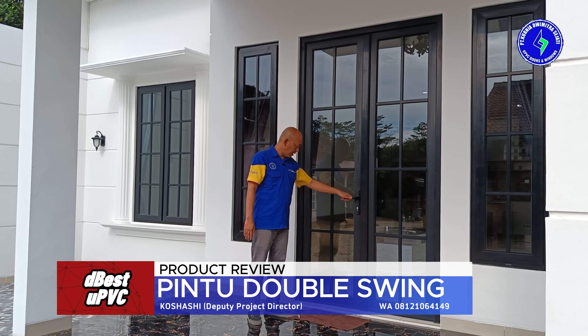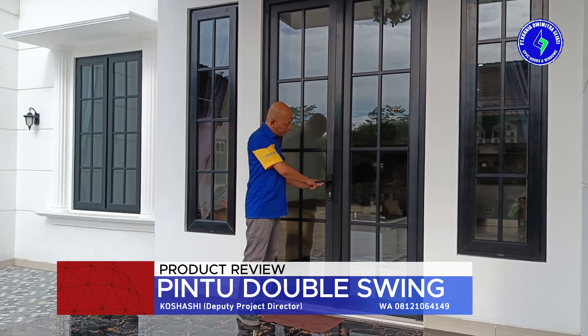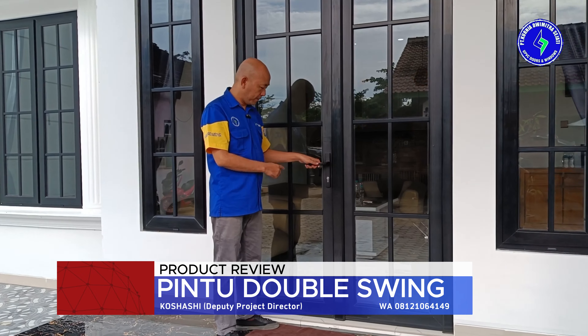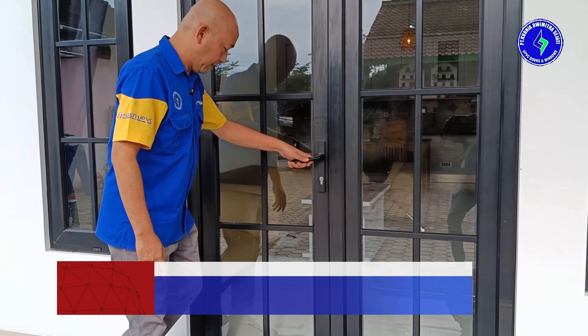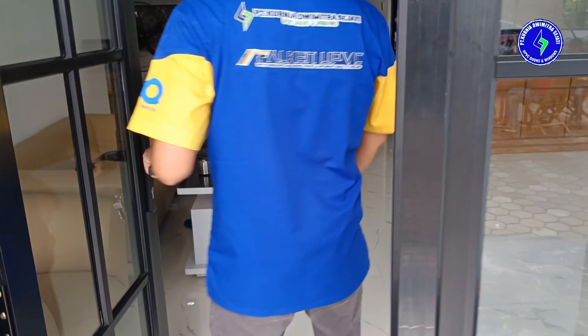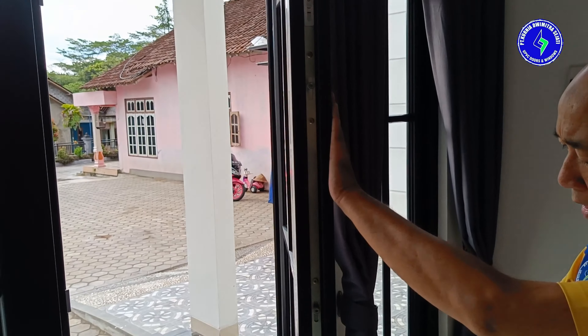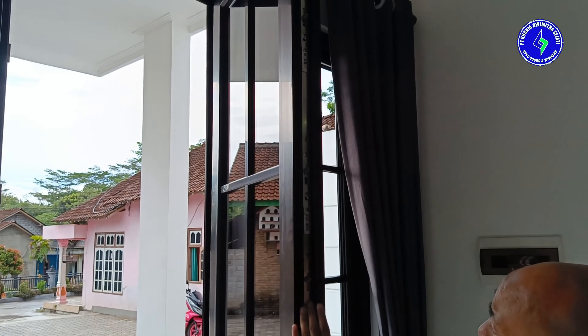Sekarang kita akan bahas hardware-nya satu persatu. Yang pertama adalah kunci multipoint — multipoint lock. Pada daun utama, kita gunakan kunci multipoint lock.